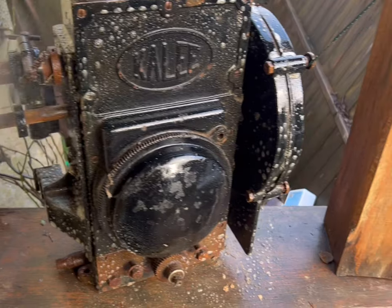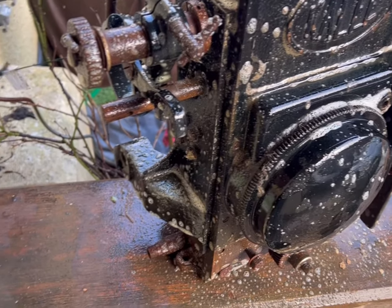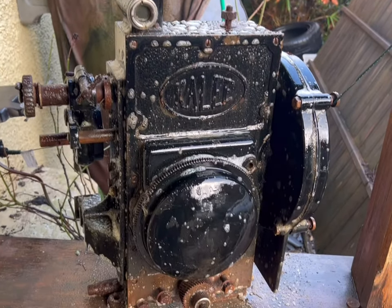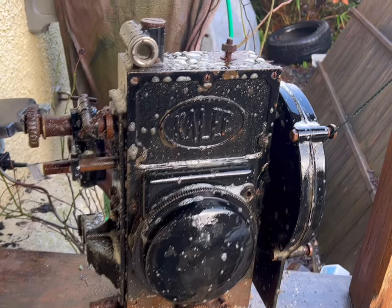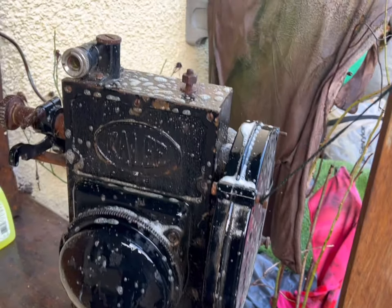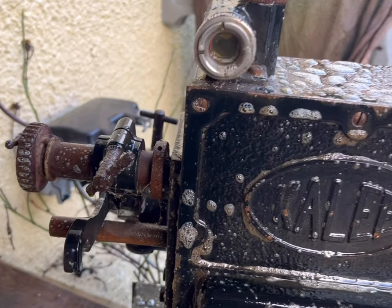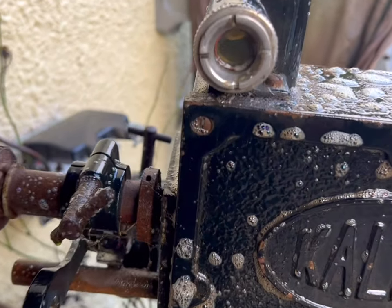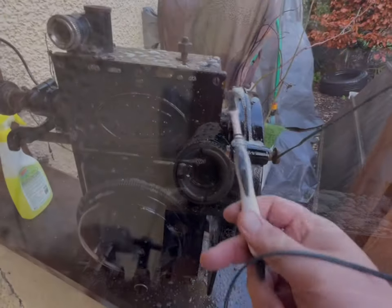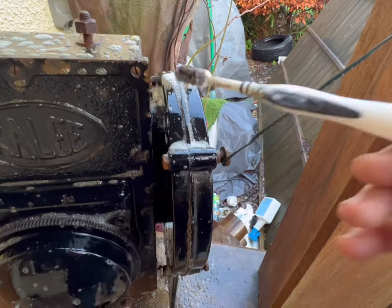I'm spraying it here with a bit of the old elbow grease, which I find a very gentle degreaser, but it's very effective, particularly if you get in there and stir it up with a toothbrush, which I will do in a minute. It's not particularly expensive, and I'm obviously not sponsored to say this, but it just makes a change from other stuff you can buy. It's a bit gentler, particularly on older items, and it seems to work really effectively.